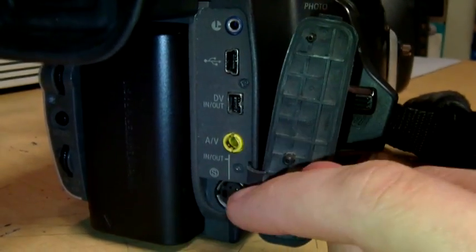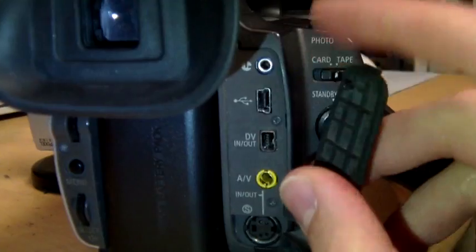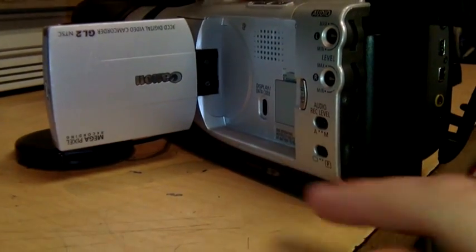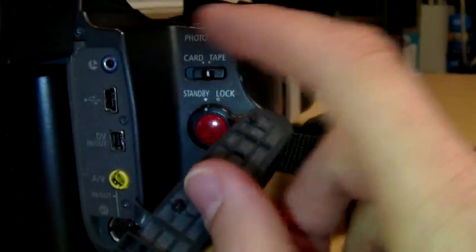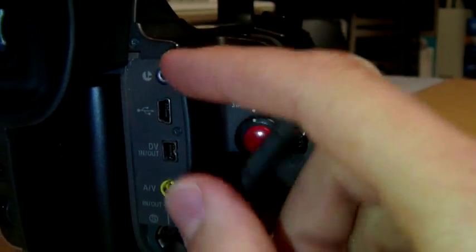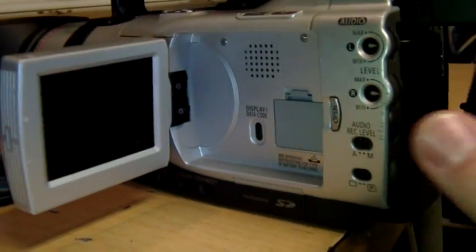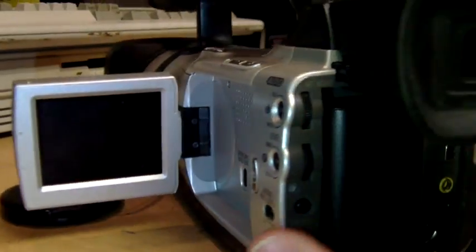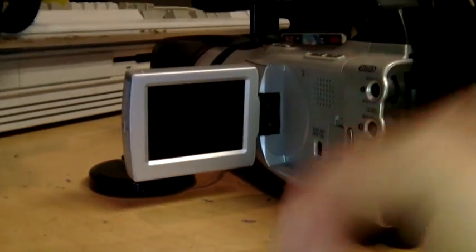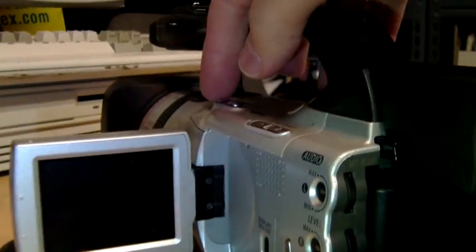It has composite and S-video, and there's your DV input/output and your USB in case you're using the SD card slot to take photos, and an LANC jack. I think this thing is beeping at me telling me it's going to shut off - and it just did. I was wondering what was making that beeping noise; I didn't know if it was the camera I'm using to record or the GL-2. I guess it was the GL-2 telling me it's going to shut off.